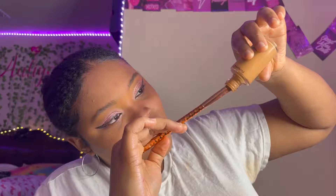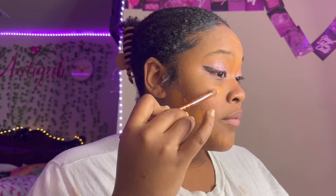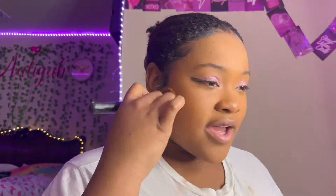Three days later — oh, it was stuck! And now this is about the finished eye makeup look. Next thing is concealer.